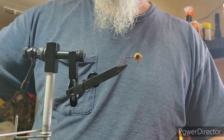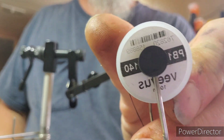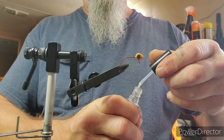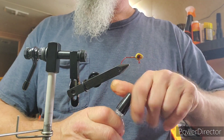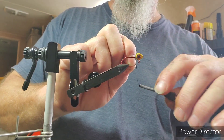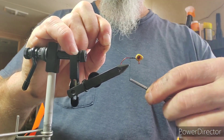All right, there we go. We're going to be using some black thread - that's 140 denier. We're going to go ahead and put just a dab of the Sally Hansen's on there just to help lock our thread in. I've got a little bit too much thread out of the spool right at the moment, but I'll get that straightened out.